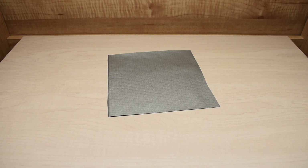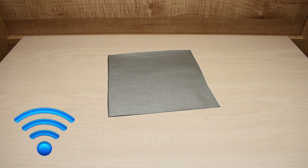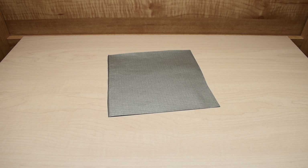The shielding fabric you see here will block Wi-Fi signals, Bluetooth signals, as well as cellular signals. In a minute I'm going to show you how you can easily shield your tap-and-go credit cards inside your wallet or protect your passport as well.